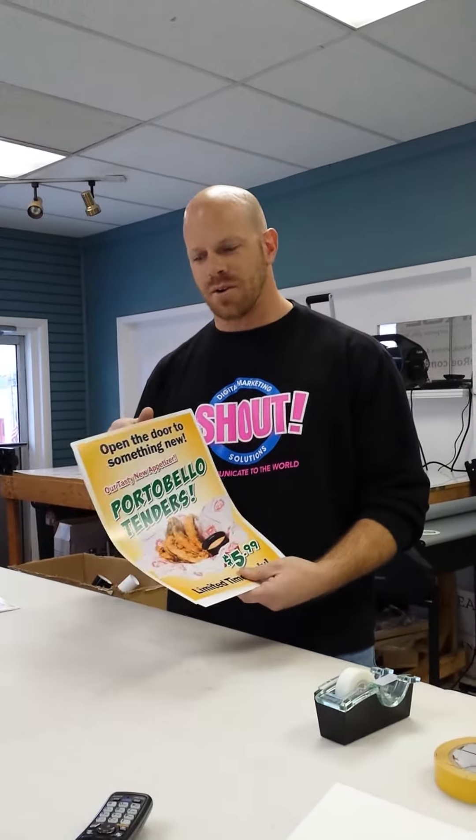Hello, Cheatburger franchisees. Here to show you how to go about hanging your Portobello Tender posters in your windows.